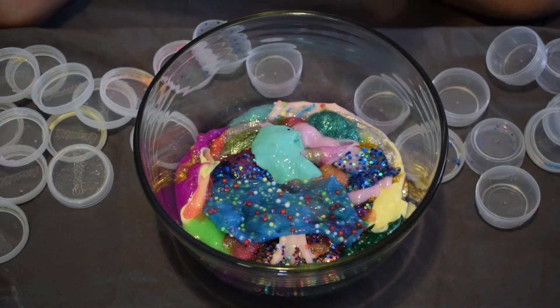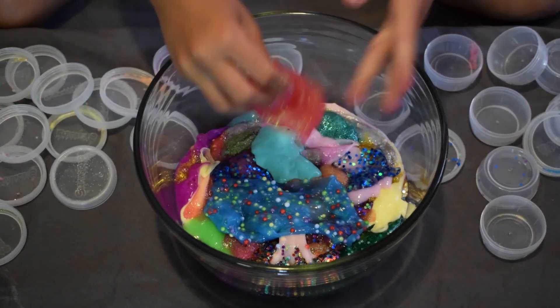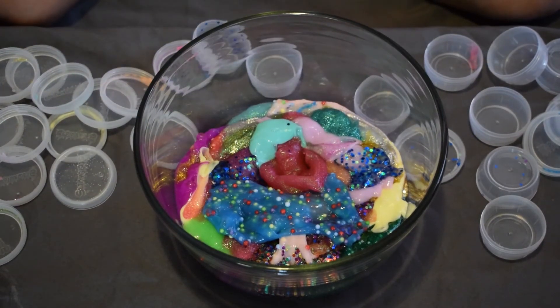Here's another repeat slime — just the pink glittery one again.